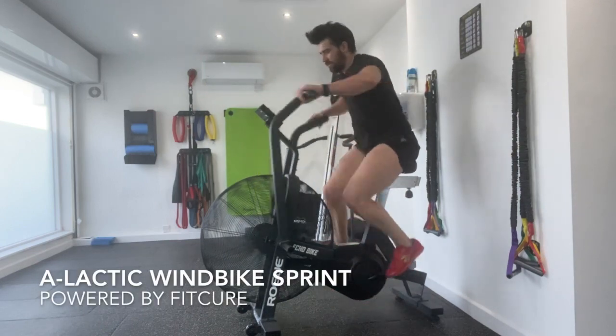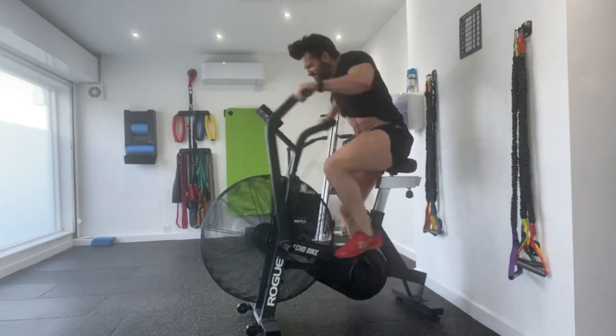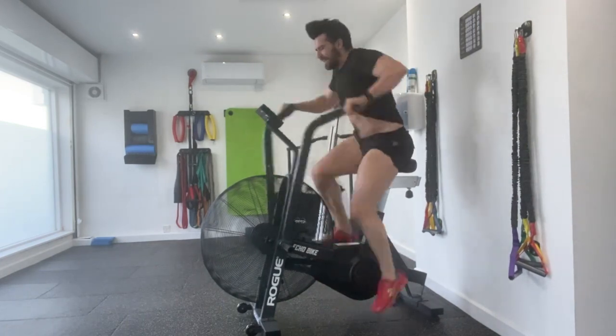A-Lactic Wind Bike Sprint. Use short work periods around five seconds long, generate as much power as possible during the work periods while maintaining proper technique.